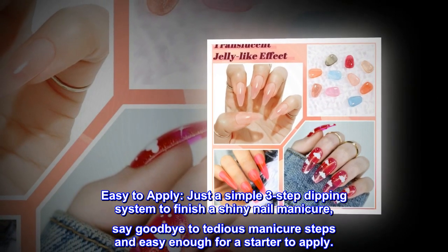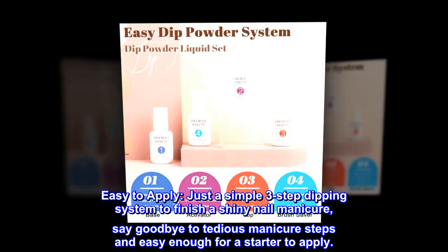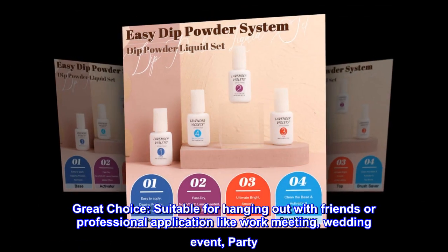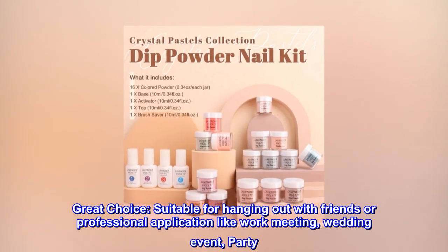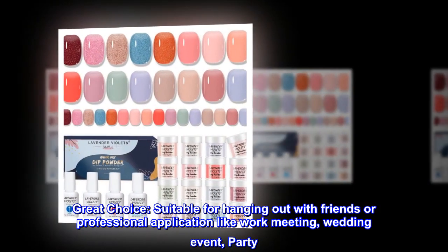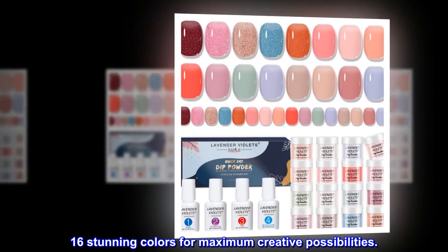Say goodbye to tedious manicure steps — easy enough for a beginner to apply. A great choice suitable for hanging out with friends or professional settings like work meetings, weddings, events, and parties. 16 stunning colors for maximum creative possibilities.